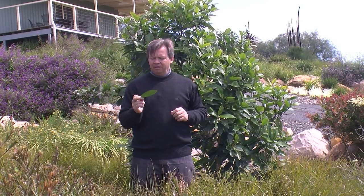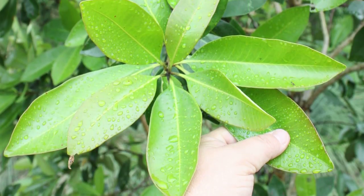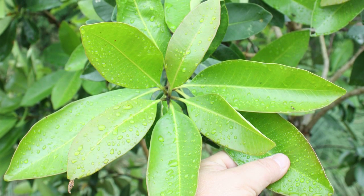Luscious is a vastly improved form of Tristanopsis laurina. Wow, these leaves are big. Its leaves are almost double the size of the original with a gorgeous lush shiny appearance.